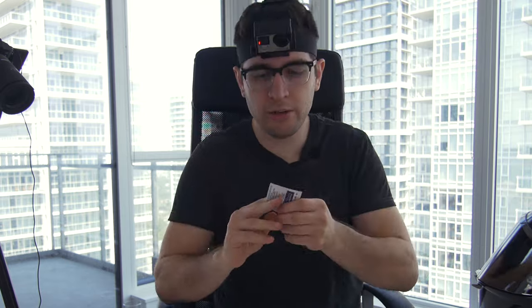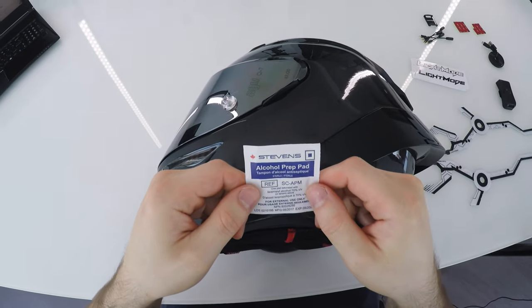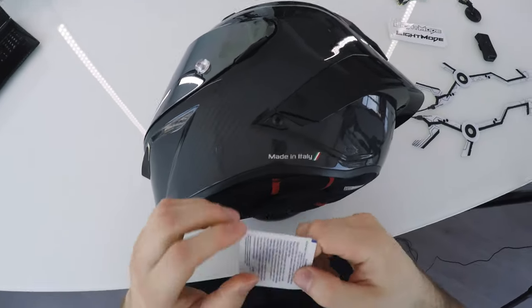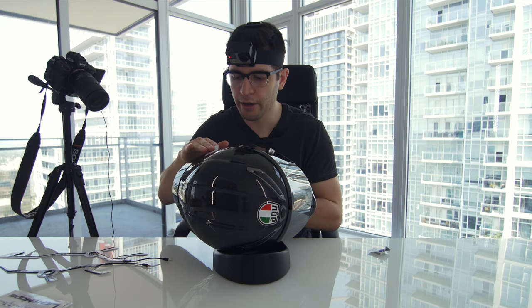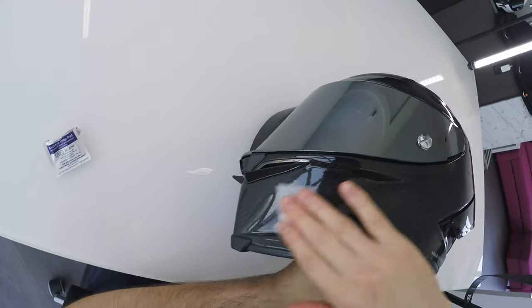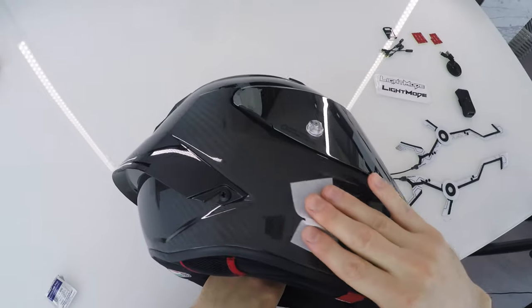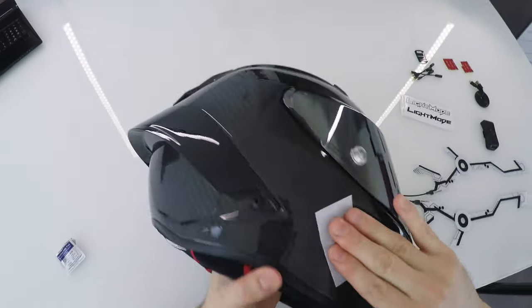We start with a simple clean using the alcohol prep pad. You just want to clean the area where you're going to be sticking the light strips. I'm putting them up here — a nice little wipe down. I'm not pressing too hard; I don't want to scratch the helmet, just gently rubbing the alcohol around the side.